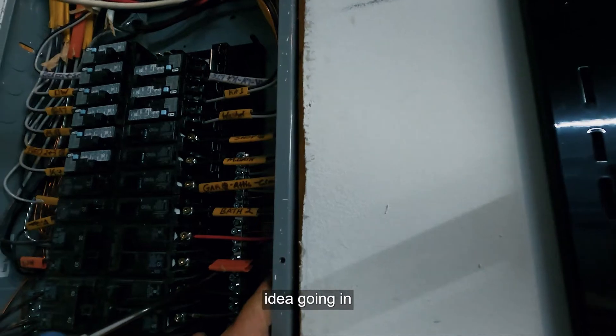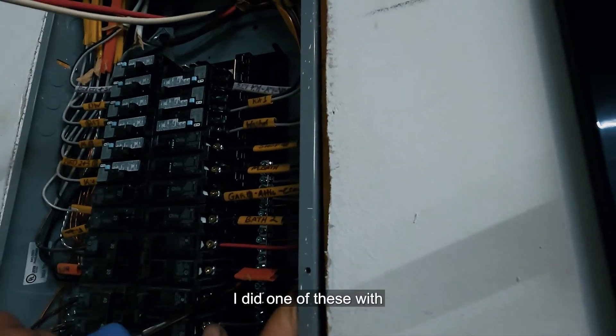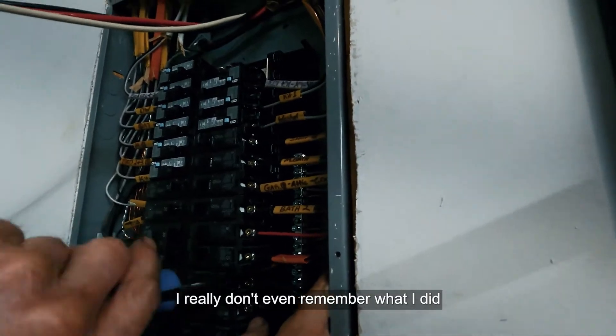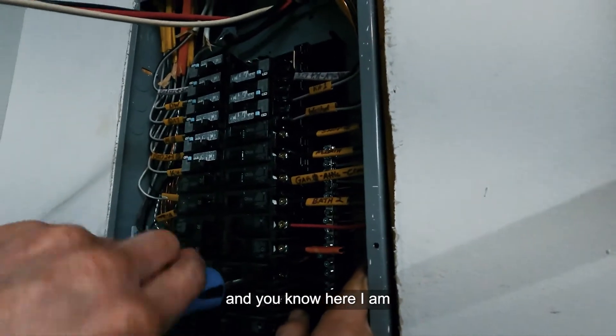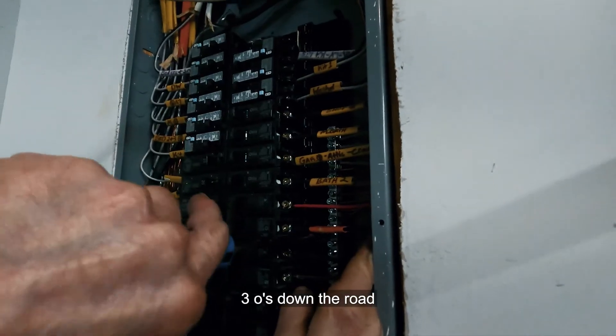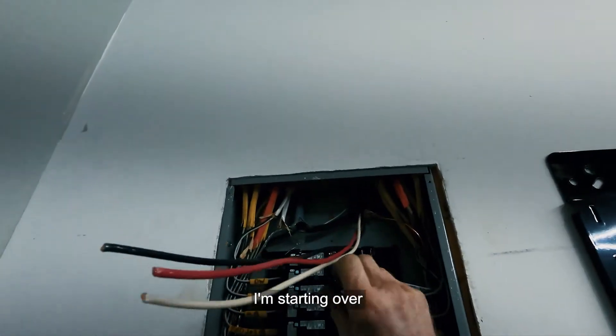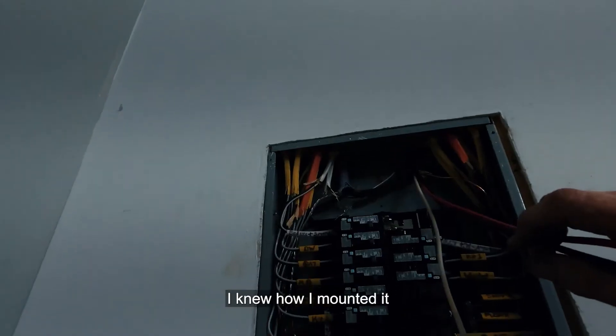When you do things, you think you have the best idea going in. The last time I did one of these was three years ago and I really don't remember what I did — I just know I put a heater in the garage. Fast forward three years and I'm basically starting over; I knew how to mount it with unistrut and that worked out well.